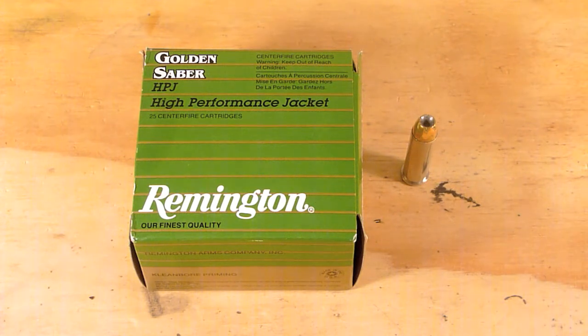Let's go ahead and run this through the ballistics gel and see how it works. It will be a 16 inch block of clear ballistics gel.